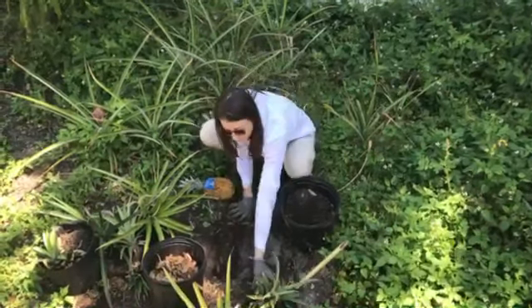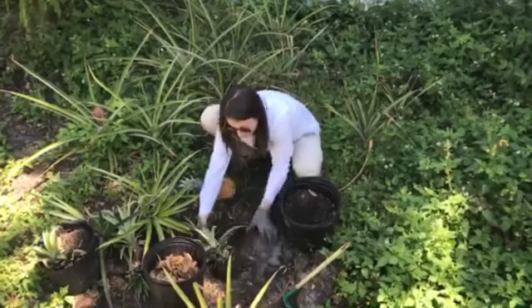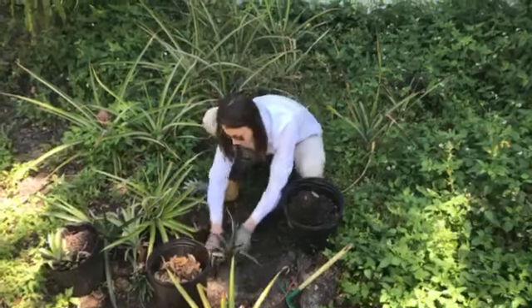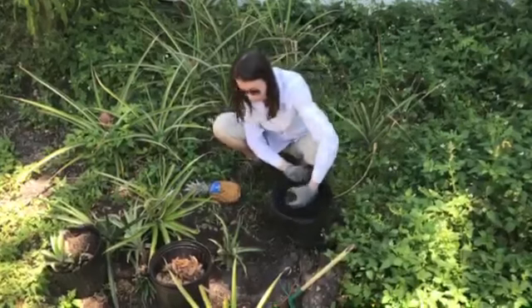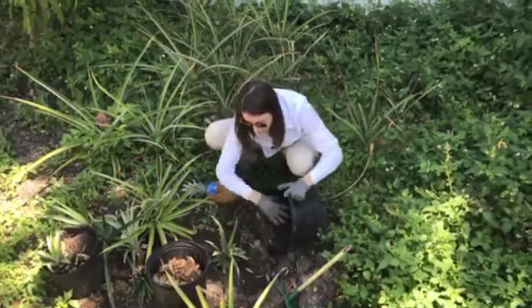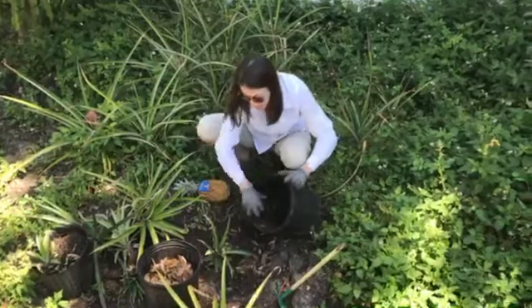We're going to plant our pineapple using the native soil. The pineapples do like it sandy, so it's an ideal crop for Florida. And we're going to add some of our organic material and our organic compost — this could be from your yard. See, I have some oak leaves in there. That's good.